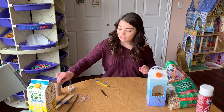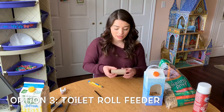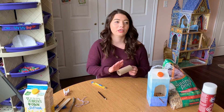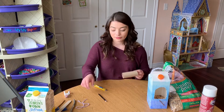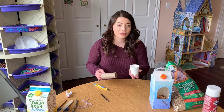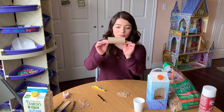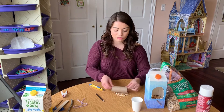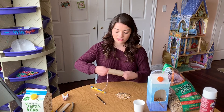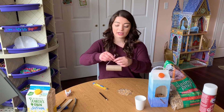The last option would be using a paper towel roll or a toilet paper roll. You would spread peanut butter or sunflower butter on the outside, then put bird seed out on a pot, tray, or plate and roll your peanut butter covered roll in the bird seed. Then add a string and hang it outside.